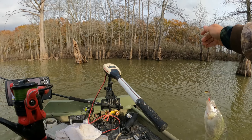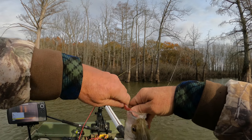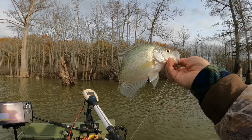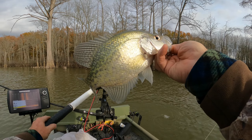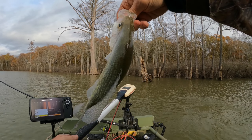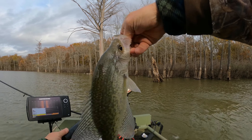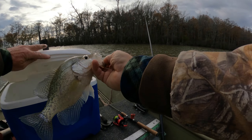Oh there he goes. My drag's a little loose — there we go. Another good eating crappie. Easy there buddy. Oh yeah, about to lose him. Better put him in the box. Looks good right there.